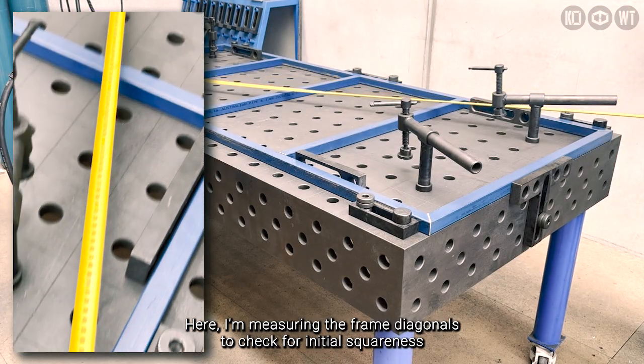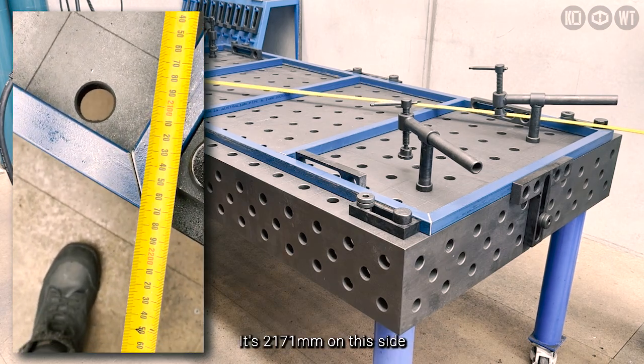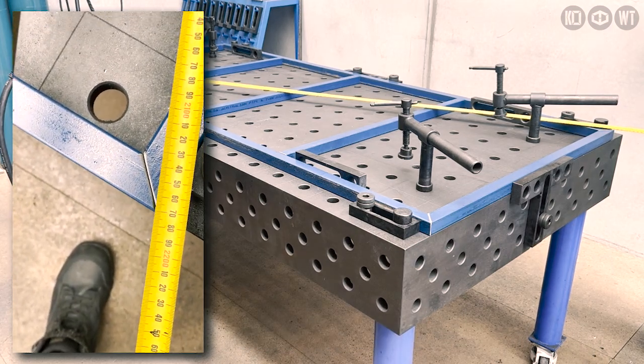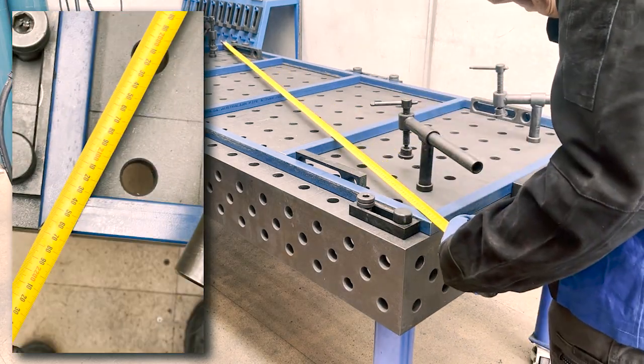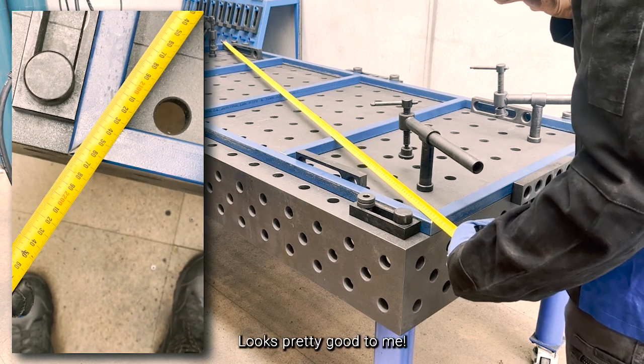To speed things up, I've pre-cut the table frame and set up our stops. Here I'm measuring the frame diagonals to check for initial squareness. It's 2171 on this side and again 2171 this way. It looks pretty good to me.